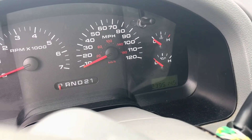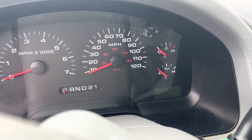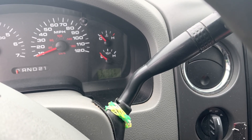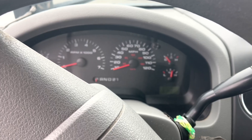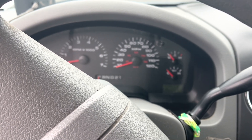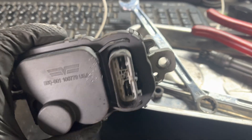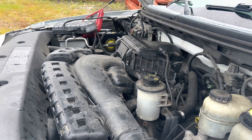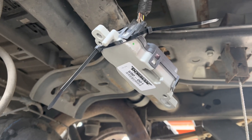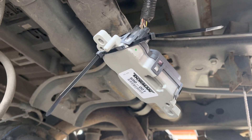Hopefully it works. Oh, you bastard. Yay! Just kidding — pretty sure I bent a pin or something. Yeah, this is just ridiculous. Yay! Unfortunately, the retaining clip was a casualty of trying to get the plug to fit right. But it's fixed now.